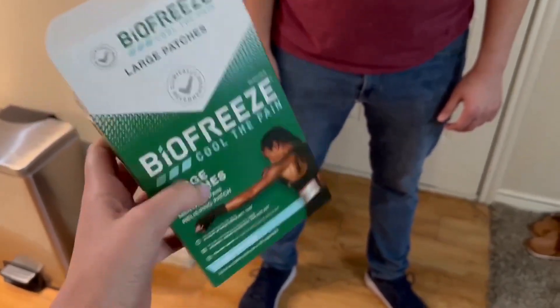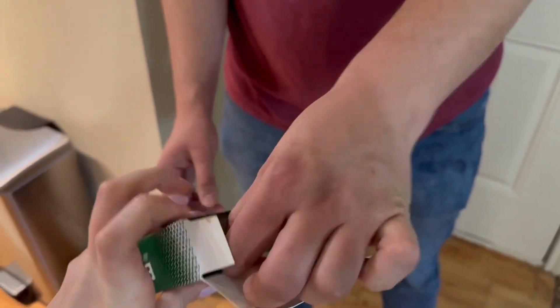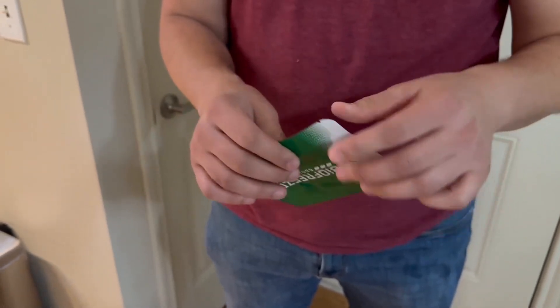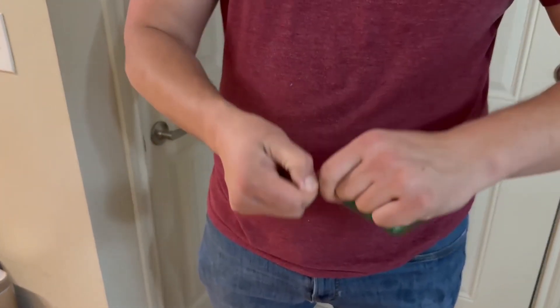I'm going to show you what they look like. This is the large size and they come in a nice package that you can easily open. We're going to open it up, show you what it looks like, and then apply it to the neck since he's having some neck pain today.